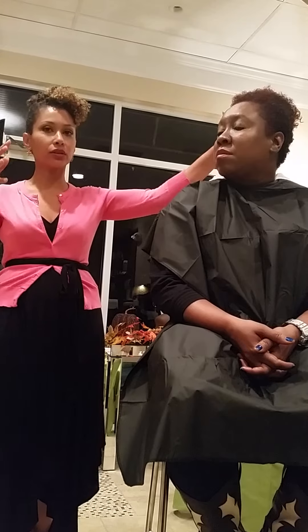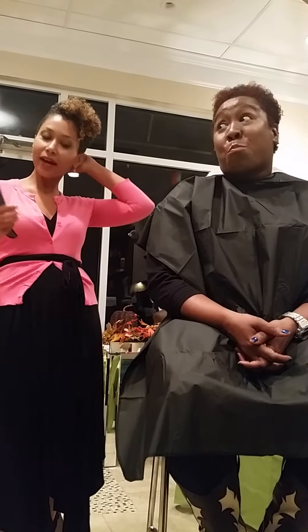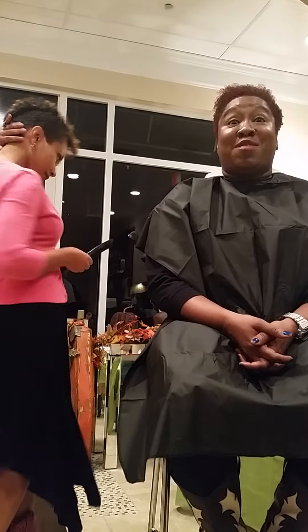Once you put all the products in your hair and it dries, you just don't want to manipulate the curls anymore, because that's how you disturb the curl and get frizz. I know some of us have that hand-in-hair habit, especially in the back.